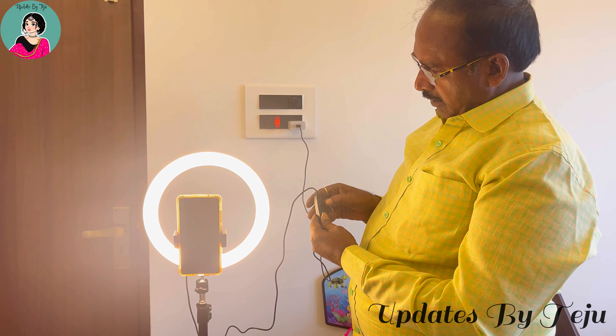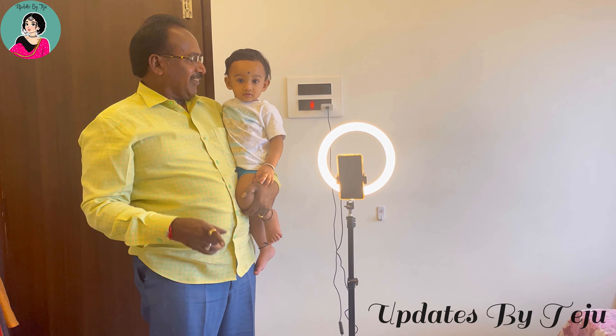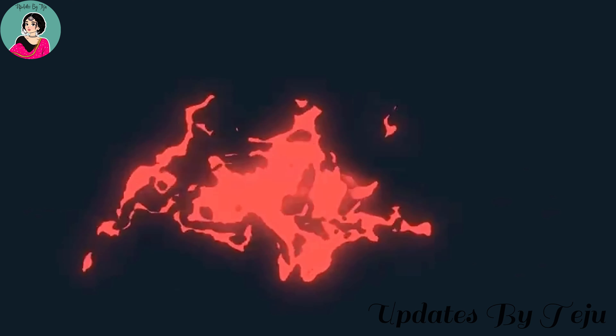The tripod stand ring light has a lot. It is budget friendly. If you have a link, please comment. If you are interested in this video, please like, share, subscribe, and support. Thank you.